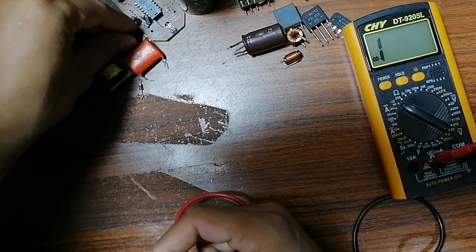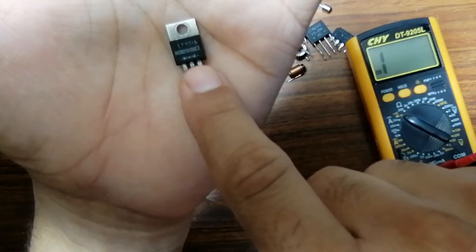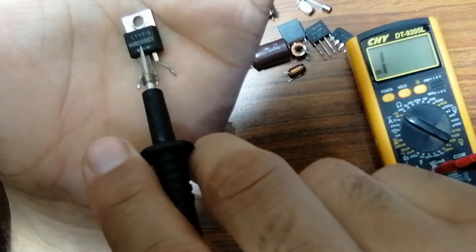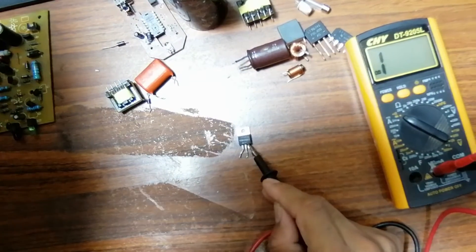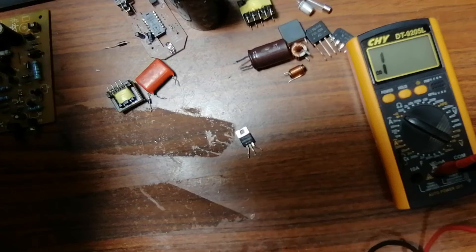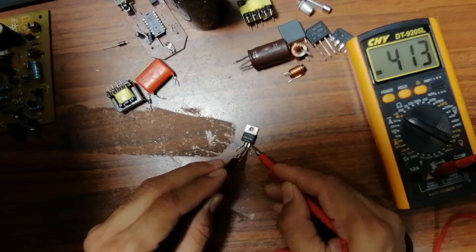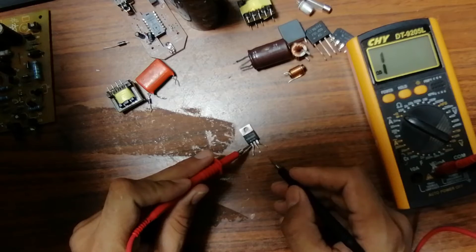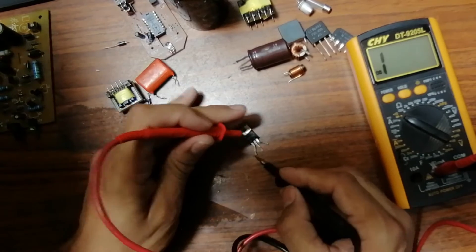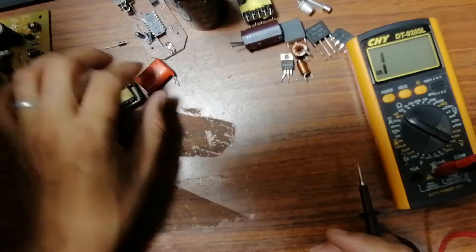Here we have a component with two diodes — its reference is MBR20100CT. To test it, since it contains two diodes, we test each diode individually. For the first diode: anode here, cathode here — we get a reading; swap the probes — nothing. For the second diode: anode here, cathode here — we get a reading; swap the probes — nothing in the multimeter. Both diodes are good.